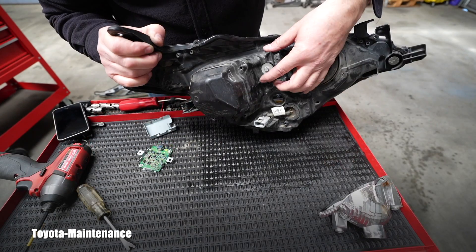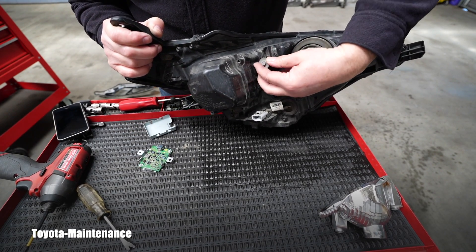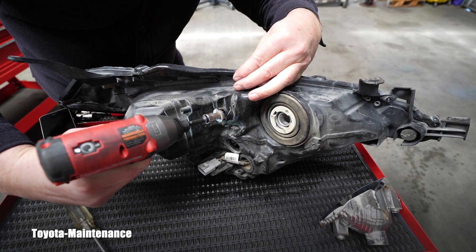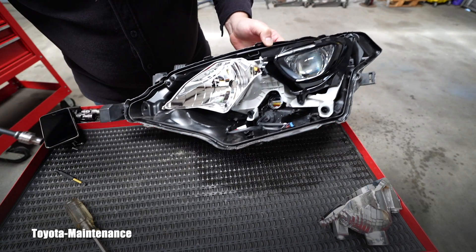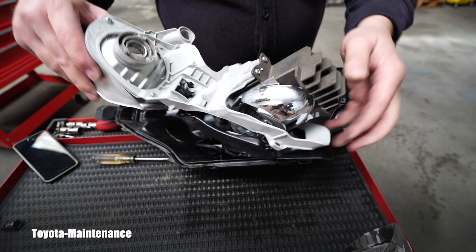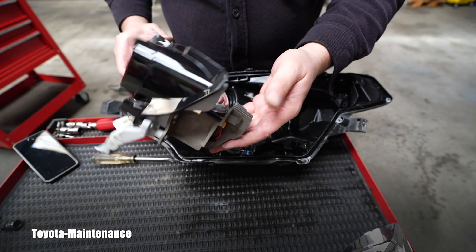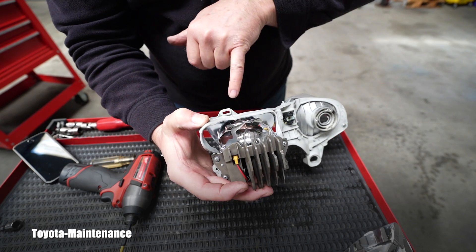I started prying these areas and something is moving. I'll go ahead and release this height adjustment screw — that's an 8mm. The whole assembly is tilting forward right here, and it finally gave up! Look at these cooling fins on that LED — wow! That's why it's so heavy in this area.